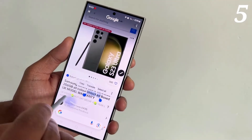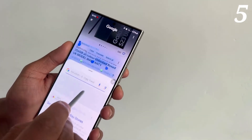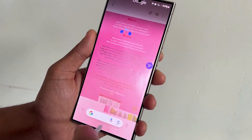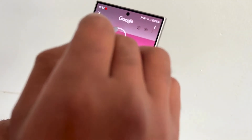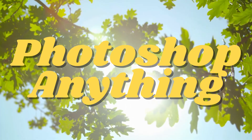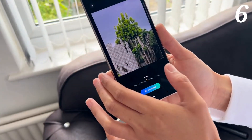Another cool trick that isn't too obvious with your S Pen is using it to circle anything on your screen to search the web. This feature is hidden inside your home buttons — just hold it down and it will bring up the web search.